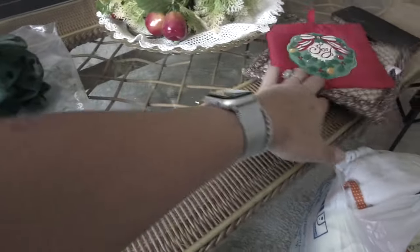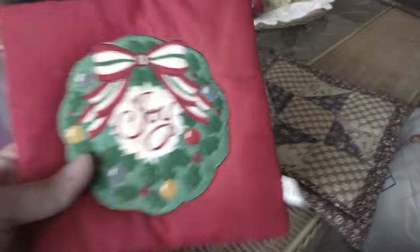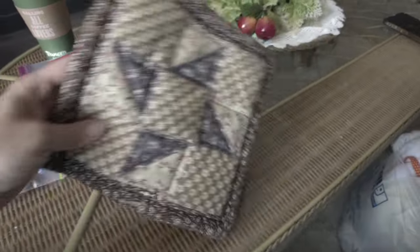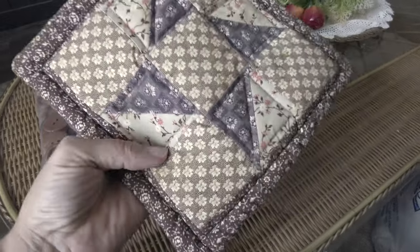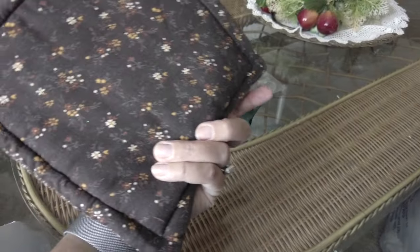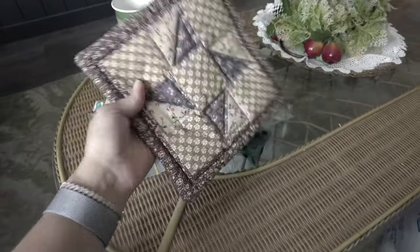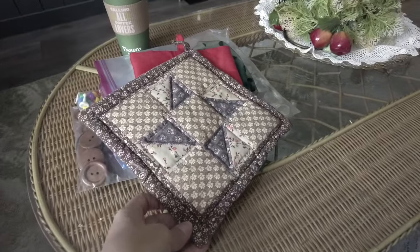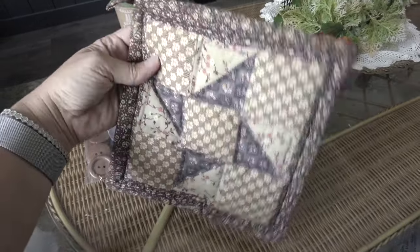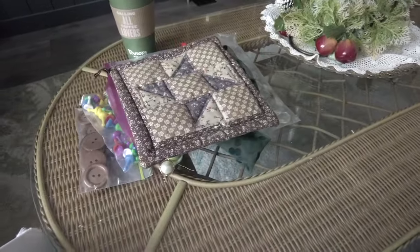I got a couple of pot holders. One is a vintage Christmas pot holder, and then this one I thought was really pretty — it's a vintage, kind of quilted, handmade pot holder in really pretty browns. That will probably go up in my shop.